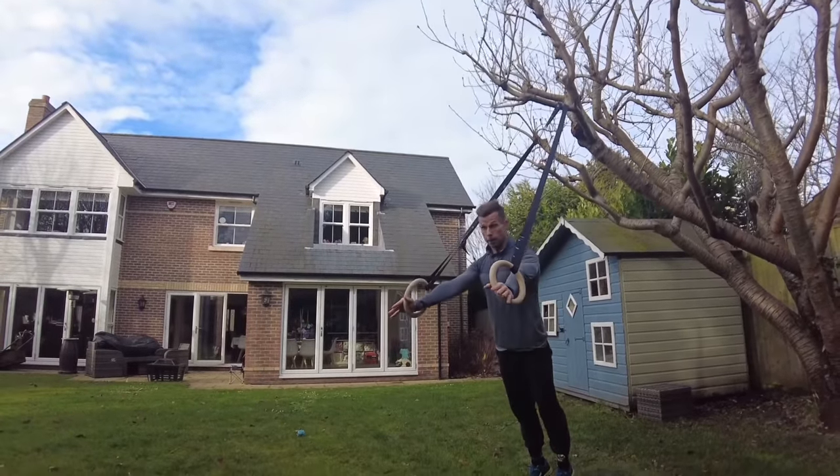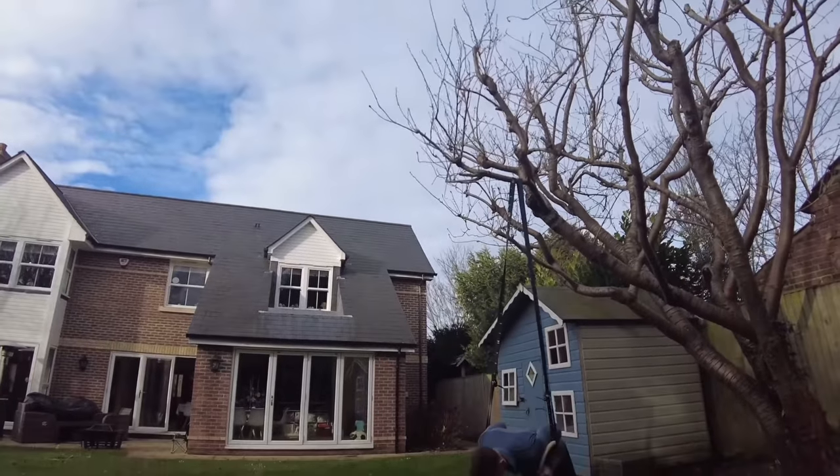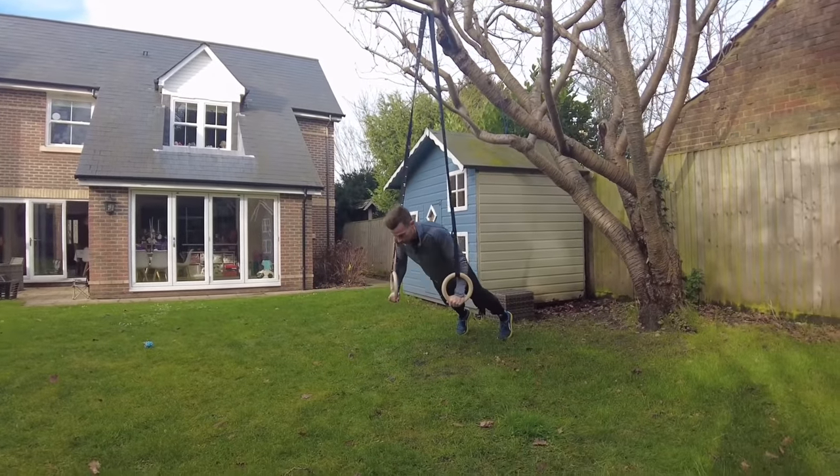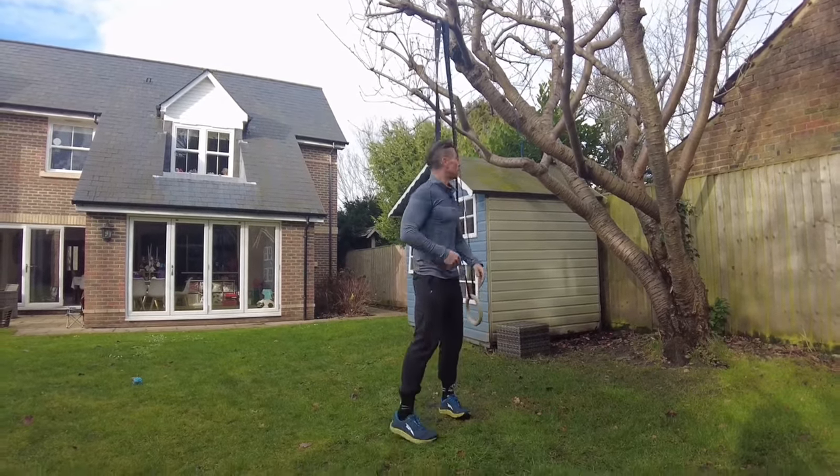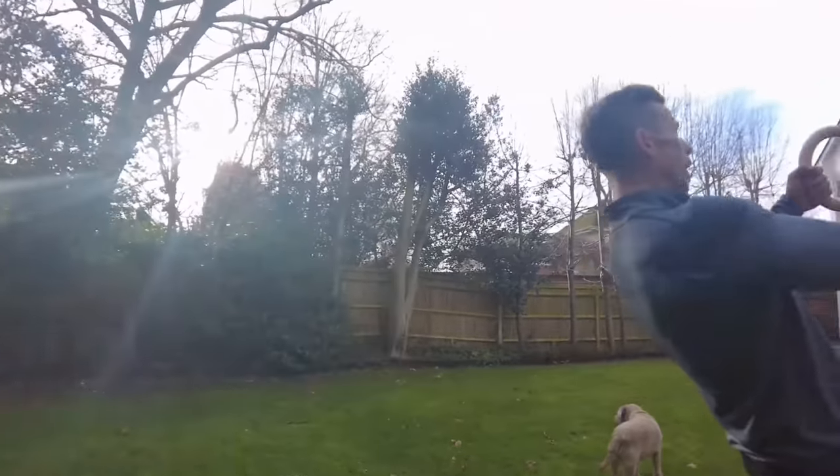The further forward you are with the rings, the less bodyweight you're pressing. The further back you are — down here — the tougher it gets because there's more weight going through the body.